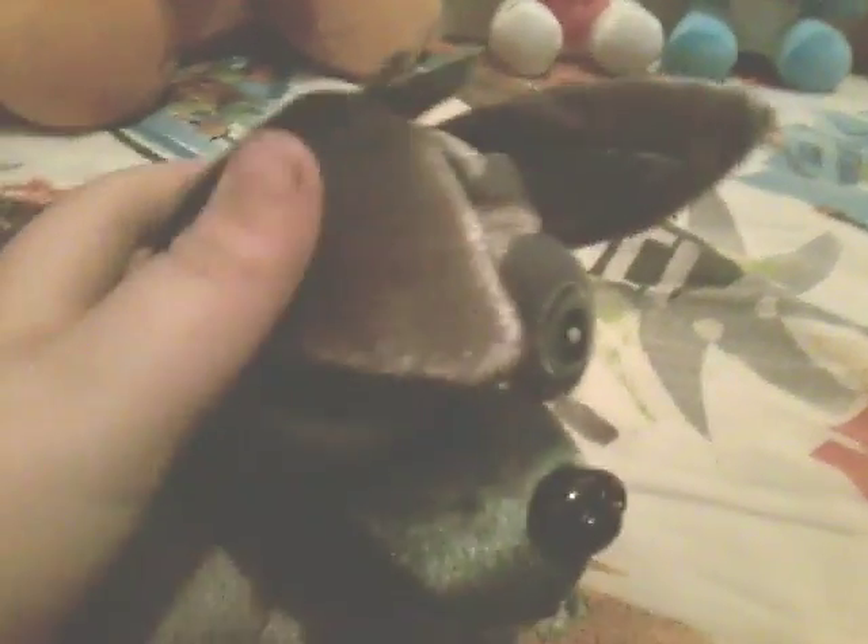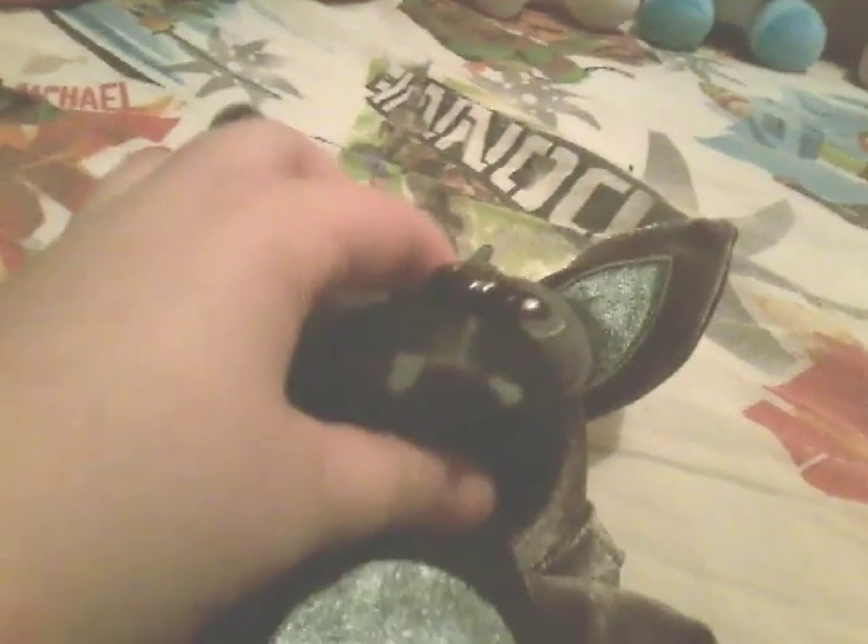Next up, we have another Foxy — Phantom Foxy, who is like the only Phantom plush out as of this video. He has the eyepatch thing that all the other Foxys and Mangles have. There's literally nothing different from the original Foxy — he just has shadow eyes.